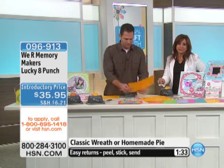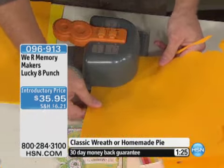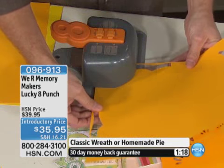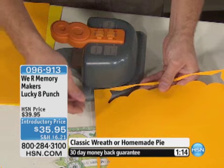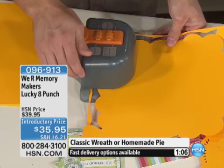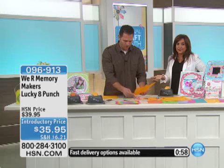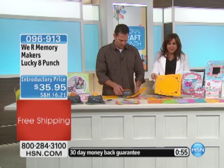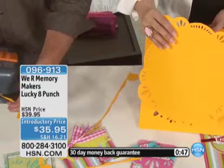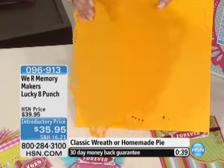That's the classic wreath, just to be clear. This is under $36. How does this compare to prices elsewhere in the marketplace? First of all, there's nothing else out there like it. If you were to go out and buy a different punch — a three-inch punch — you'd have to buy one for corners and one for the border, getting only one shape. To replace this, you'd have to buy six punches. This is all of that for $35.95. Here are the two shapes classic wreath makes, plus the combination of the two.